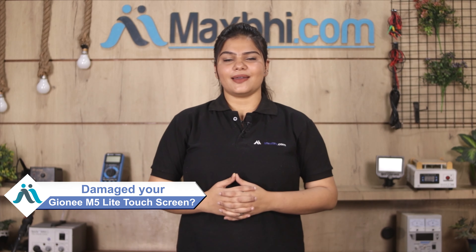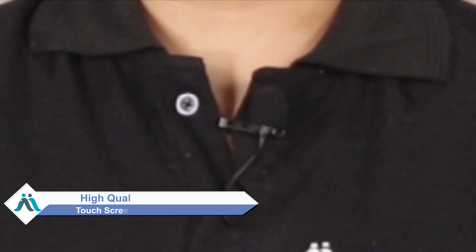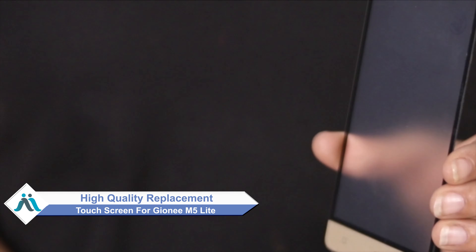Hi friends, this is Lucky from Maxp.com. Did you get the Gioni M5 Lite touch screen damaged? Worried about the high repair cost of your smartphone? Don't worry, you can now buy a high quality replacement touch screen for your original Gioni M5 Lite at a very affordable price from Maxp.com and can fix your phone yourself at home or get it repaired by any professional very easily.